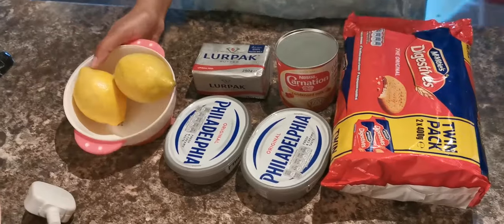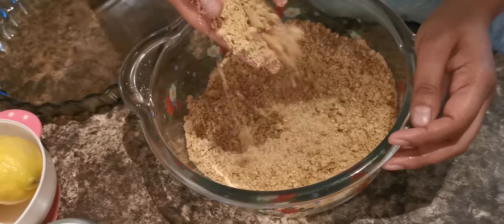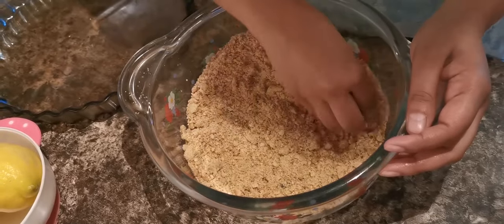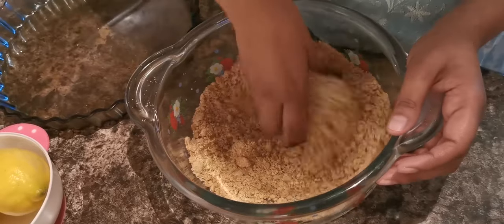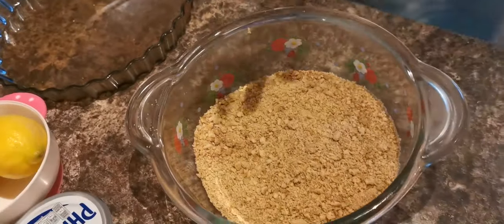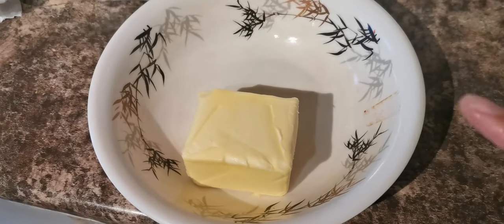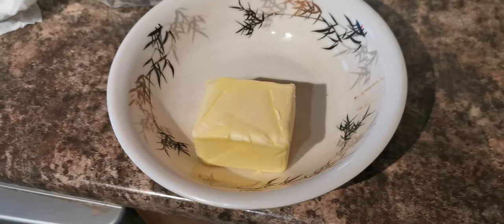So guys, you need to crush your biscuits until they look like this. Then for the base, I'm mixing in the melted butter — I'm now going to put the butter in the microwave for about a minute.